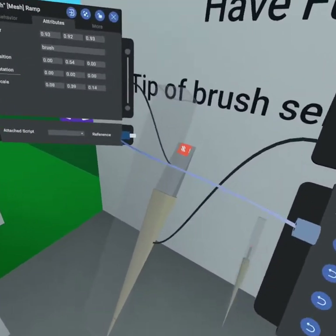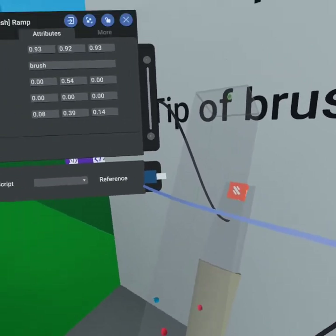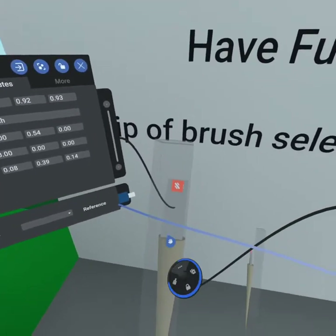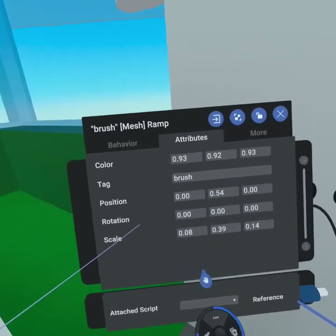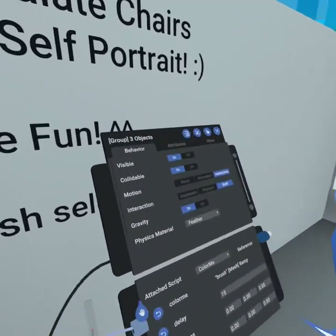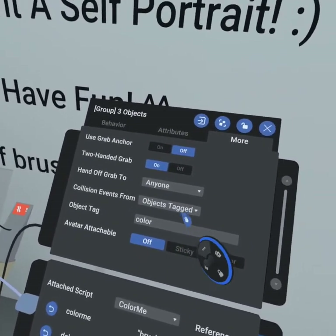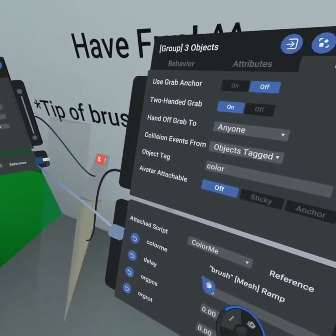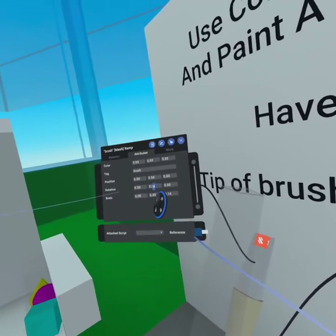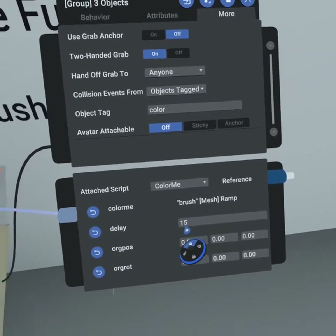Starting with our paintbrush, you'll notice we have three parts: the handle, the tip, and the trail effects. The trail effect is just included in the group — there's nothing special about it, and unfortunately at this point there's no way to change its color with script, so it's always going to be white. Inside our brush we have tagged it 'brush' so we know when the brush hits our canvas. In our group of three objects we are looking for collisions with objects tagged 'color', and when an object tagged 'color' has a collision event we send a script called 'color me'.